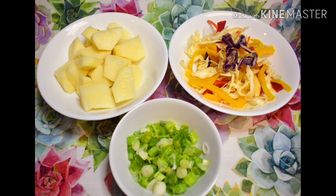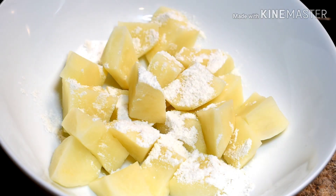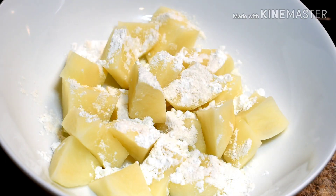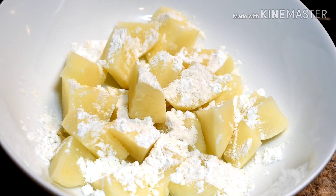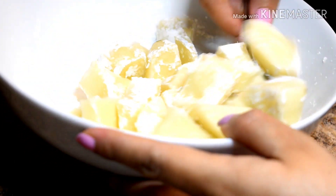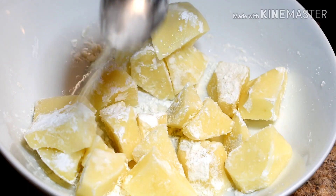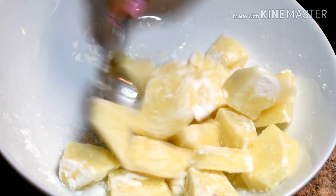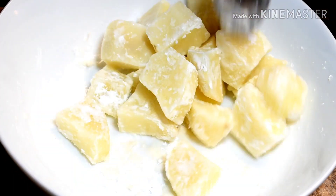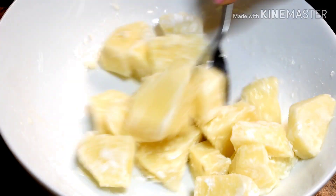I have cut all the veggies and now we start making potato manchurian. First, I have cut the potato cubes in a bowl. Now add 1 teaspoon of corn starch. These potatoes are well coated.